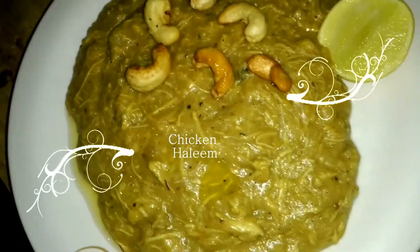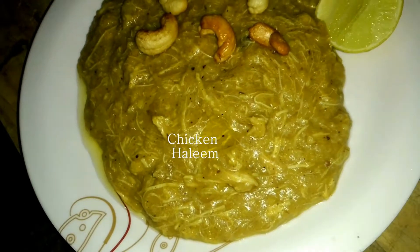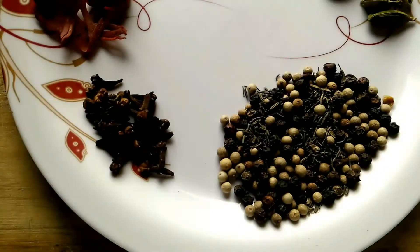Hello friends, welcome to Joy Testy. Today we are going to cook chicken halim. Now the ingredients are, anti-clockwise: